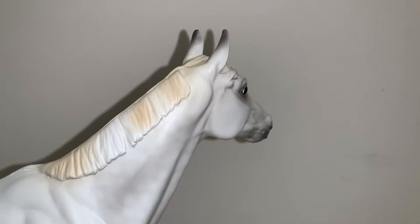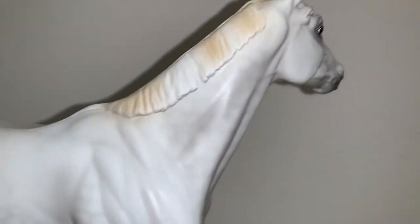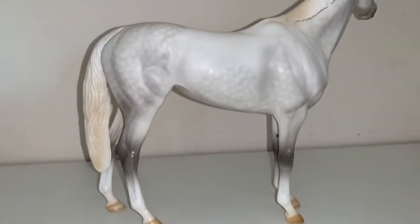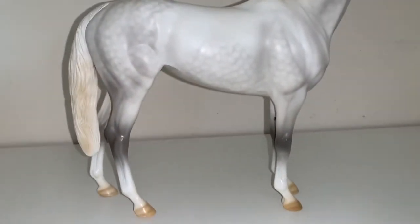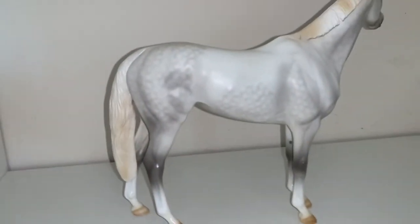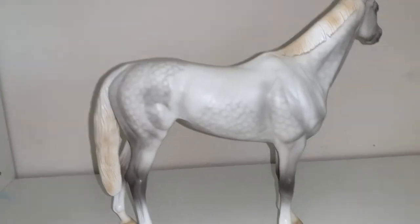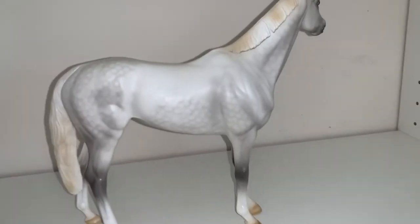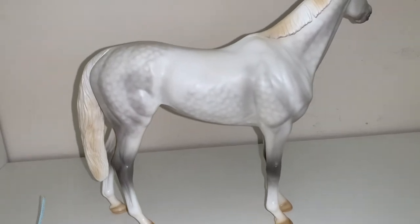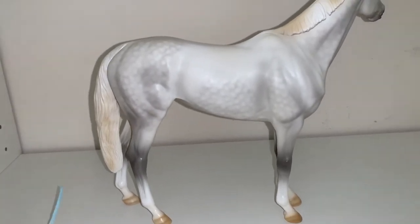Here's his other side. I am just in love with this horse. I never thought I'd own him, and the last I checked the secondhand prices were crazy. I certainly wouldn't have paid over $270 for this horse. Fortunately, I didn't, because I won him. So that's always wonderful.